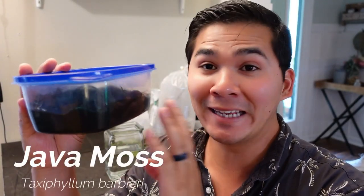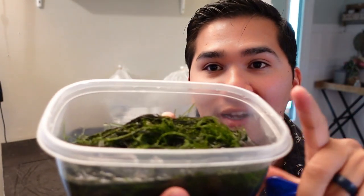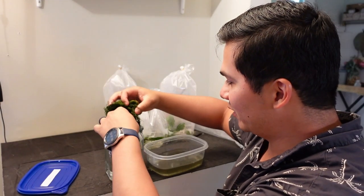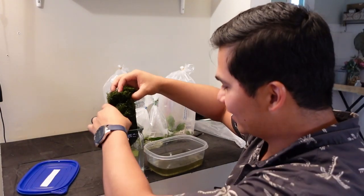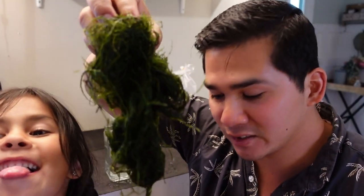Next, we got a whole tub of java moss — it came with the tub. This thing is jam-packed with java moss, just an absolute ton of it. I'm going to put it in a container so you can see how much there actually is. There's just a ton. This is at least $20 to $30 worth of java moss, which is insane, and I got it for free.